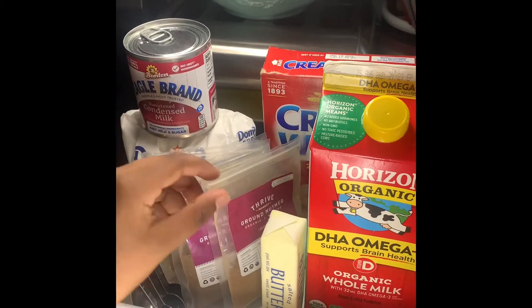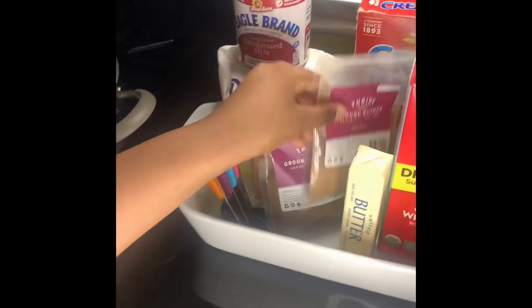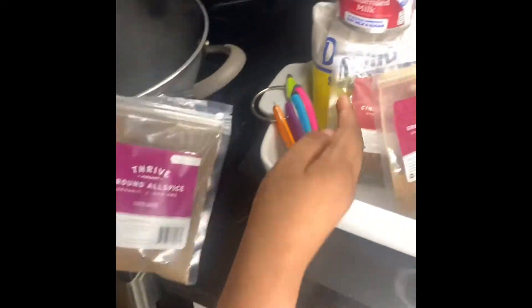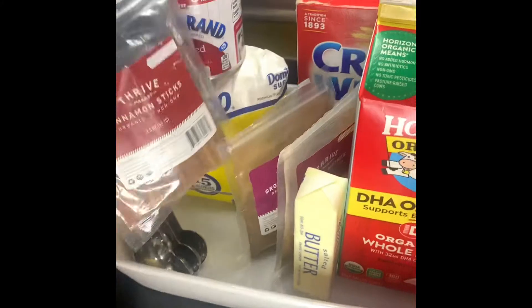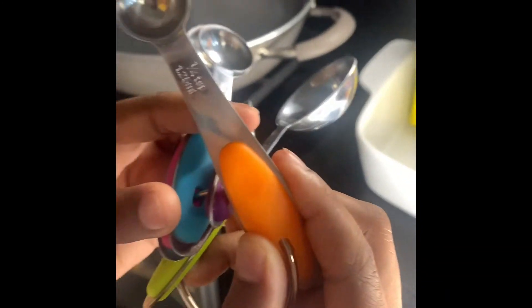Okay, first there's the butter. Second is ground nutmeg. Third is ground allspice. And then for fourth, it's cinnamon sticks. And now for the spoon, we need the four-ounce spoon.